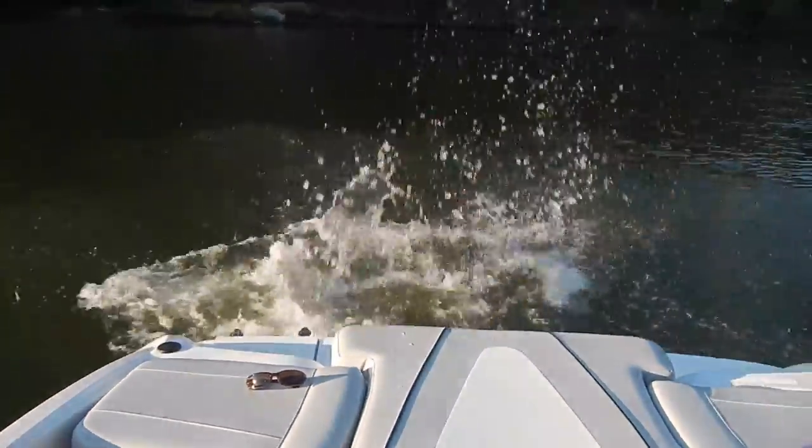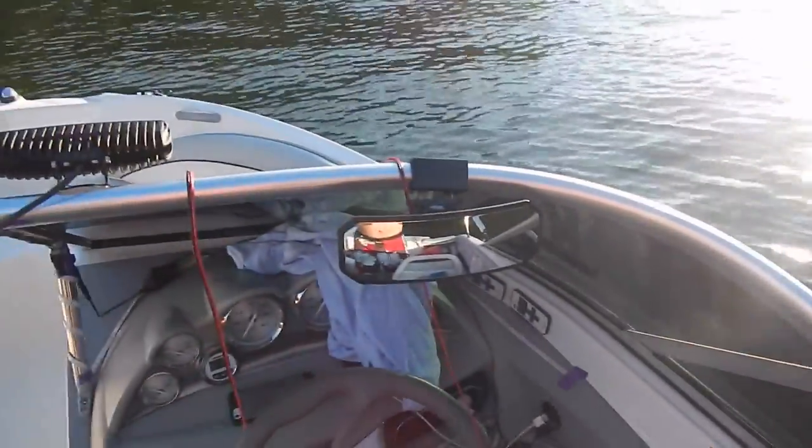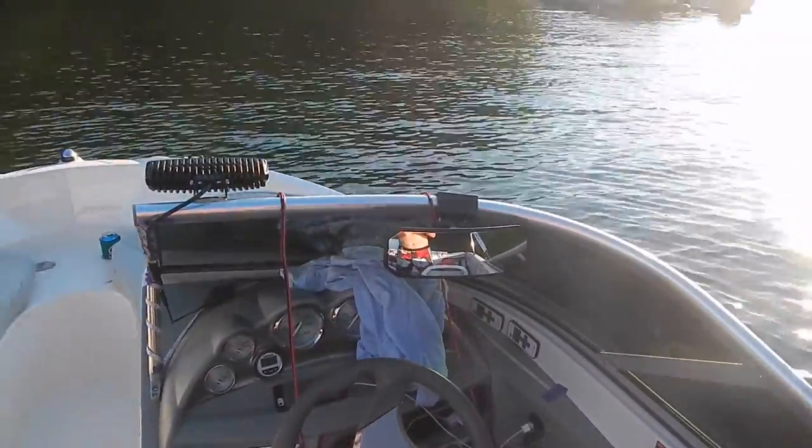You can see what's going on in the back — whoa, someone just jumped off the back! You can see that in the rearview mirror. It's just a very high quality mirror, very affordable. You can find a link within this video's description to order it online and find more information, as well as more photos and videos.